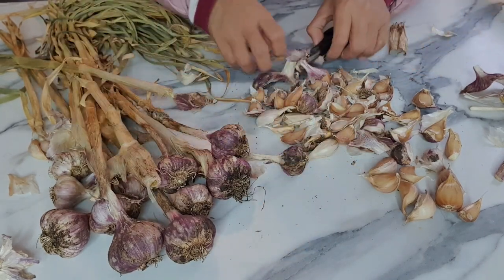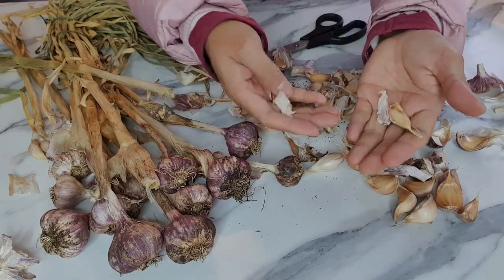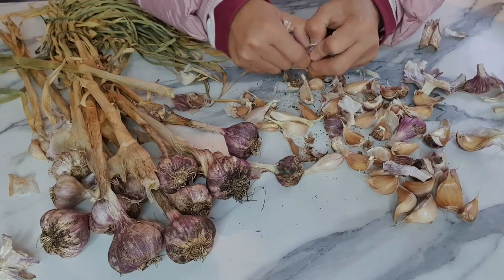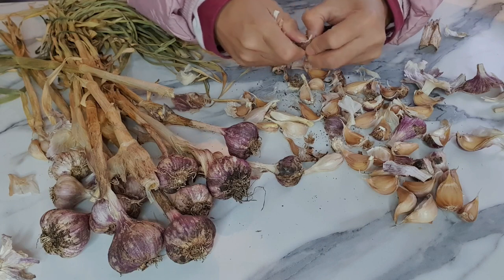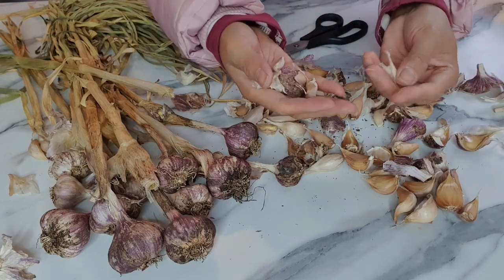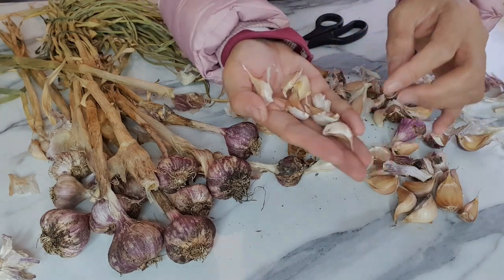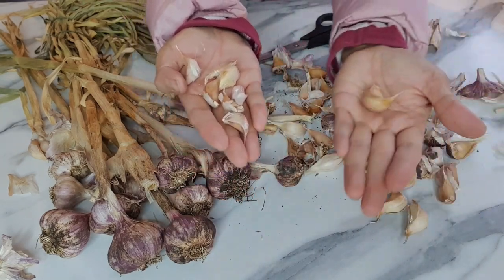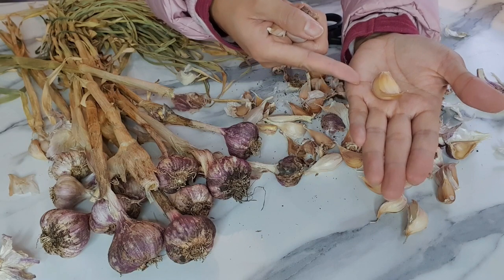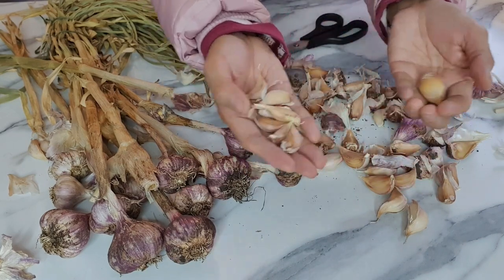So we're going to separate the small ones, because you don't need those — you want the best harvest for next year. Those small ones you don't have to plant, but you can if you want. I want the big ones like that, because when you plant a big clove it's going to harvest the same big size.